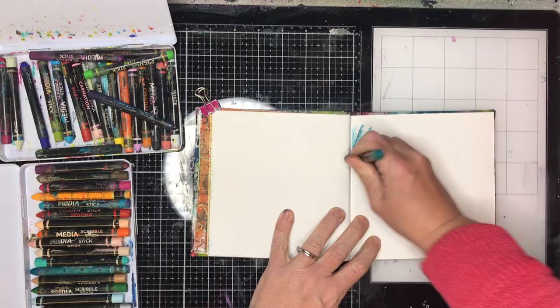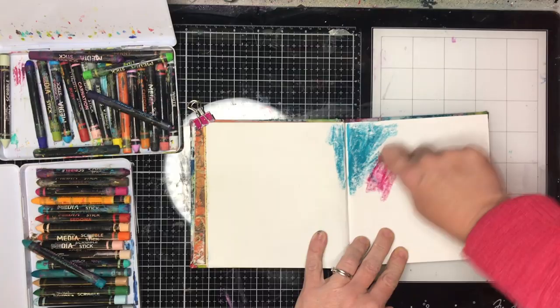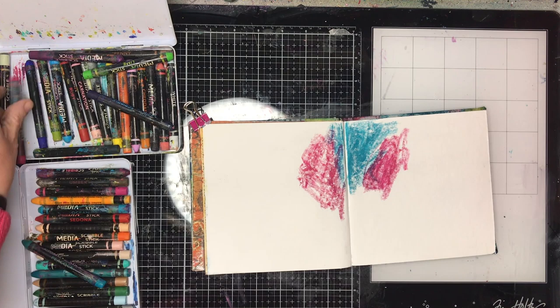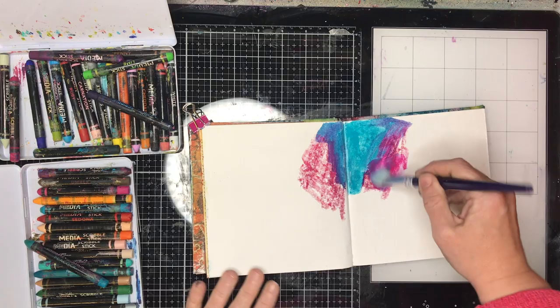I completed this page after watching a demonstration. Dina Wakely, during March and April, has been doing daily demos using lots of her different products, which is available on the Art of Dina Wakely blog. I highly suggest you go and watch them because it's like having a daily lesson with Dina.